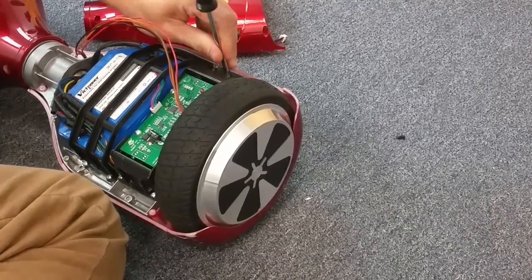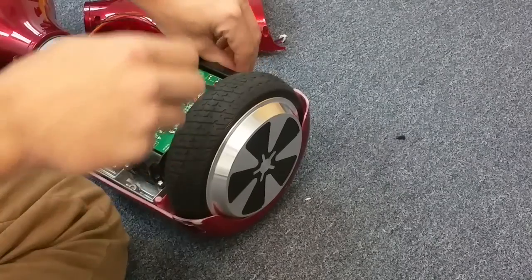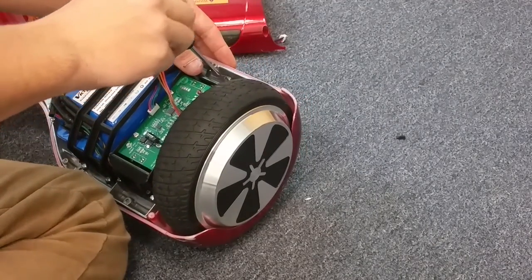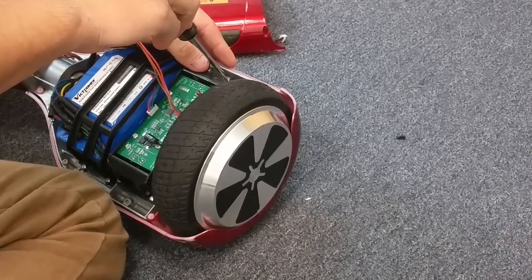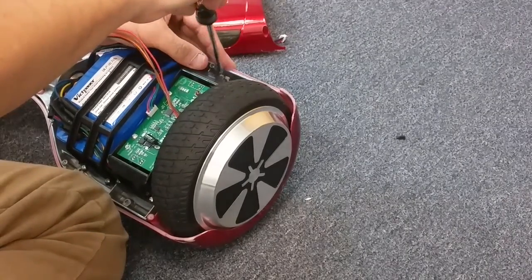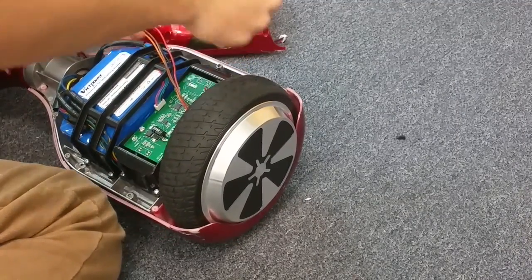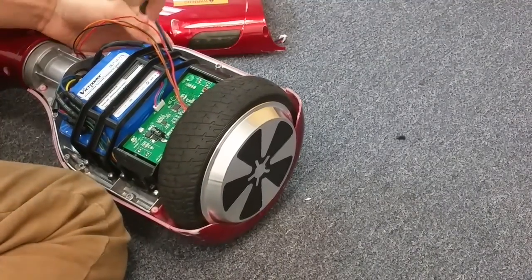Some boards are going to have two additional screws holding the frame on, and those screws are going to be right by the wheel on the inside. However, on 99% of boards, to save on time and parts, they don't put all eight screws in — really all eight are necessary, but these four are more than enough. We've got three out and the last screw here.